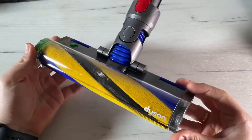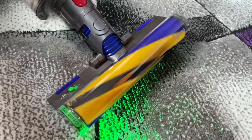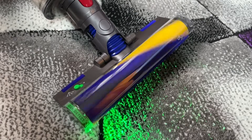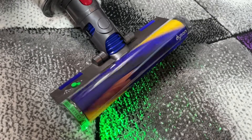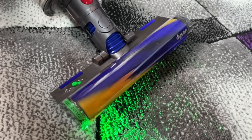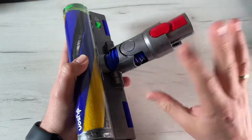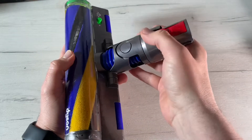Today I'm going to show you the awesome Dyson Laser Slim Fluffy cleaner head. A laser reveals microscopic dust on hard floors with soft nylons and anti-static carbon fiber filaments that capture dust from hard floors. It matches perfectly to my Dyson V15 Detect. The awesome technology behind this — the laser dust detection — illuminates a precisely angled laser on the Laser Slim Fluffy cleaner head that detects particles we can't normally see on hard floors.